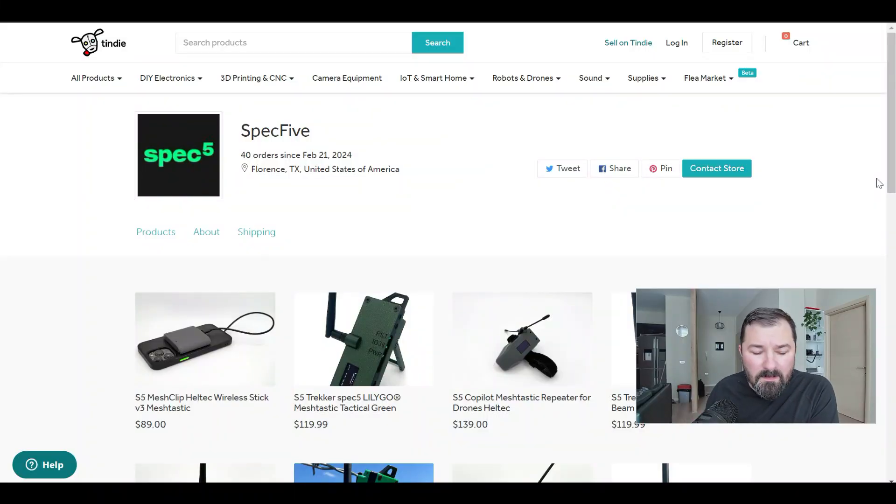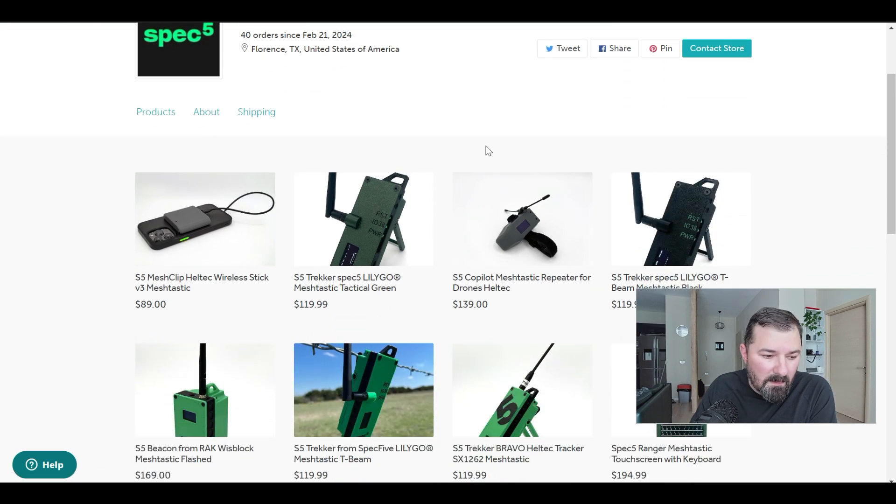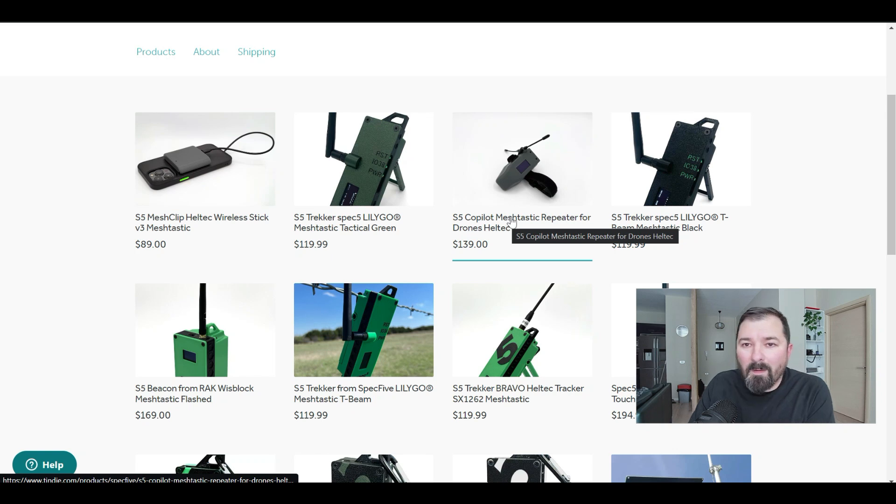Other than maybe updating firmware if they choose, buyers are ready to go. Let's take a look at their website and how they've built some pretty unique setups at a reasonable price. I'll provide links down below. According to their site, Spec5 has been around since February 2024, based out of Florence, Texas — there's a big Meshtastic following down in that area.